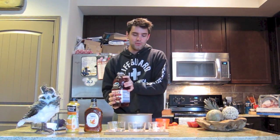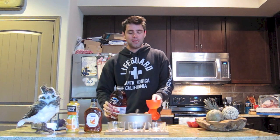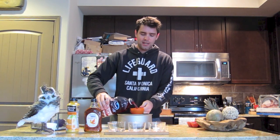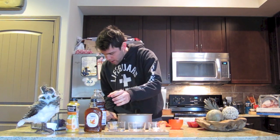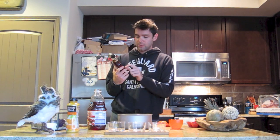Now y'all know what cranberries are - they're those berries that sit in those big pools on those commercials where that old man and the younger guy are sitting out in the cranberries and the young guy is kind of an idiot and the old man always makes him look stupid. That's what cranberries are. So one cup cranberry juice, one cup maple syrup. Now this is Great Value maple syrup but it is maple syrup. Hopefully no one will be the wiser.